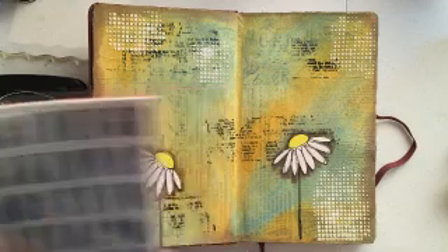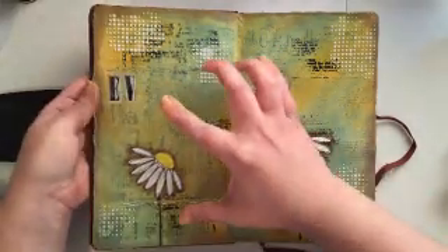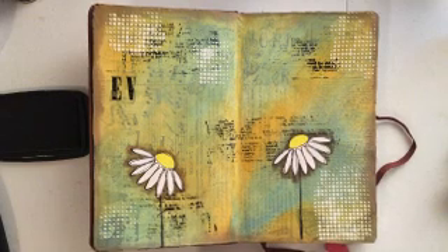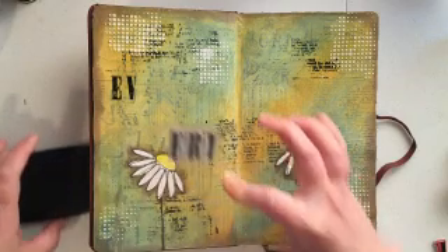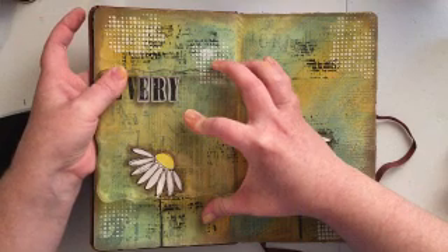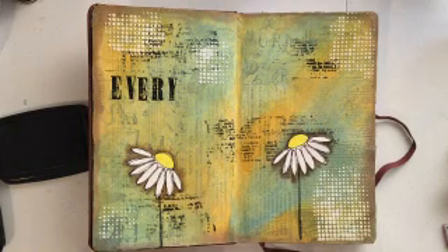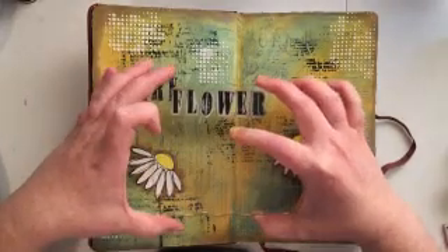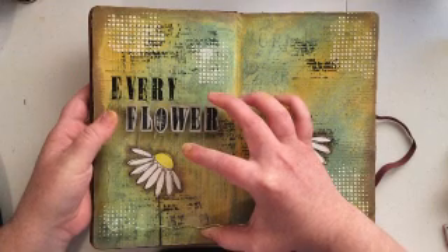This is an alphabet set by Tim Holtz. I love this set because you can stamp just with the set and leave it as is — it has a little bit of a distressed look. Or if you want it to have a little less distress to it, you can go in with a matching big brush marker that matches the ink you stamped in and fill in any of the distressed areas. You'll see me do that after I finish stamping my quote.